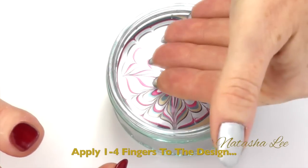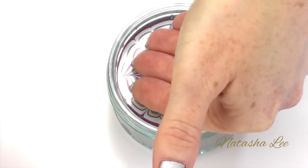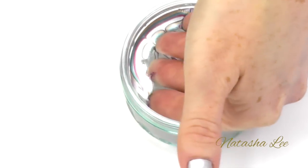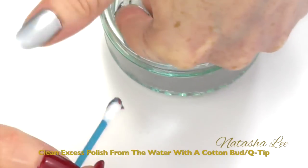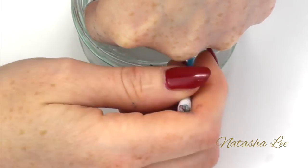Once you've created a design you like, you're ready to apply your nails to the design. You can either do this with all four nails at once or with one at a time. Remember to keep the nails pointed downwards to stop bubbles forming and just pop those nails into the bowl and hold them in place. Then taking your q-tip or cotton bud, remove any excess polish off the surface of the water to stop it ruining the design.